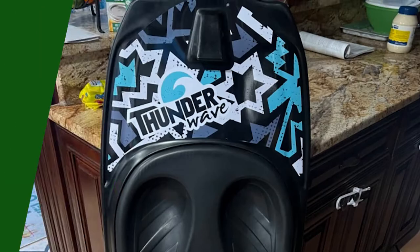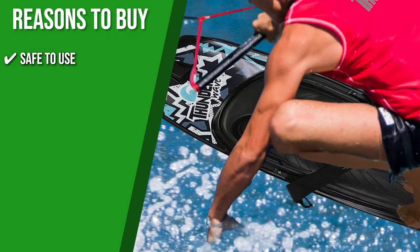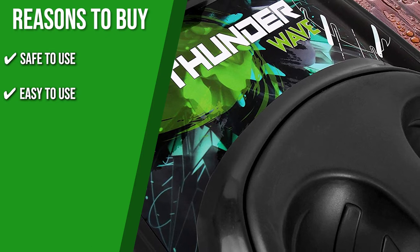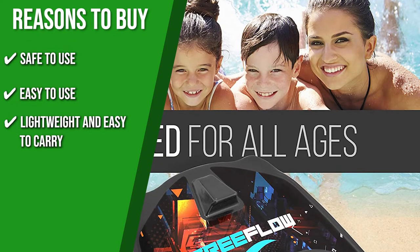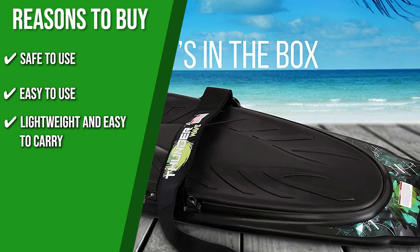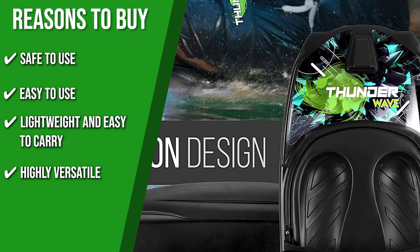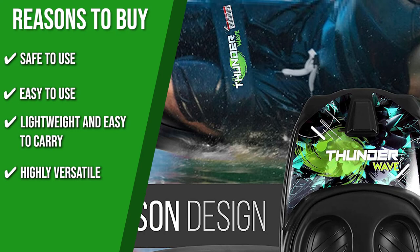Safe to use: Like most kneeboards, it comes with an adjustable velcro strap to secure your knees into the pad, making it one of the safest boards for boat activities, lake surfing, or river cruising. Easy to use: It has a built-in hook to hold the toe rope handle, facilitating easier starts for beginners. Lightweight and easy to carry: This ultra-lightweight kneeboard weighs under 9 pounds, which allows you to carry it around with ease. Highly versatile: Its universal soft kneeboard slots can accommodate all edges, shapes, and sizes. More than kneeboarding, you can also use it to waterboard, knee boogie board, and knee surf when at a lake, beach, or out on a rushing river.